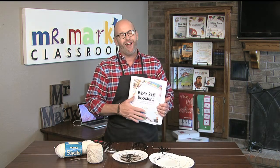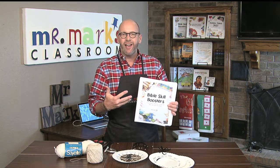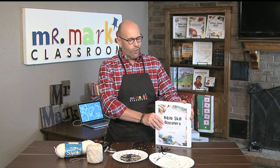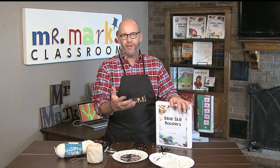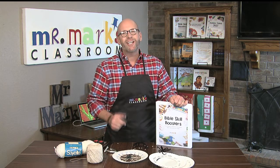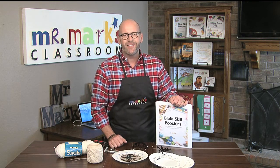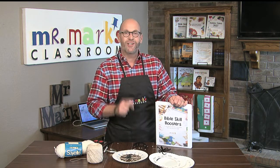We've got lots of other great ideas right here in our Bible Skill Booster Book. Check it out — it's a downloadable resource as well as available in hard copy mailed to you. Tons of Bible skill games. Also check out my new book, '31 Days to Finding Your Kids Ministry Mojo' — I think you're going to really take your game up a notch.